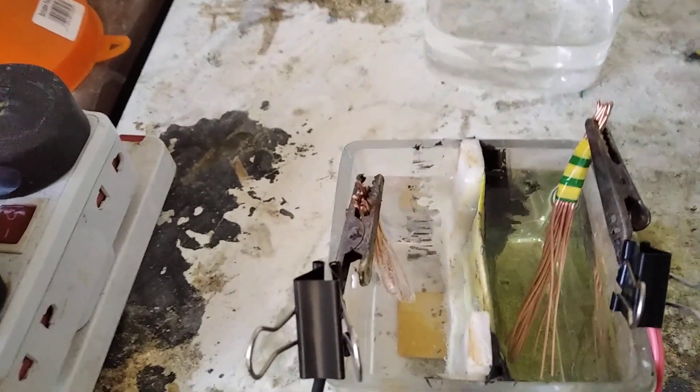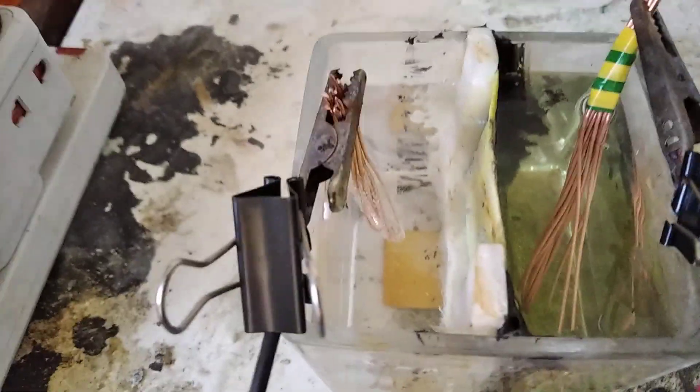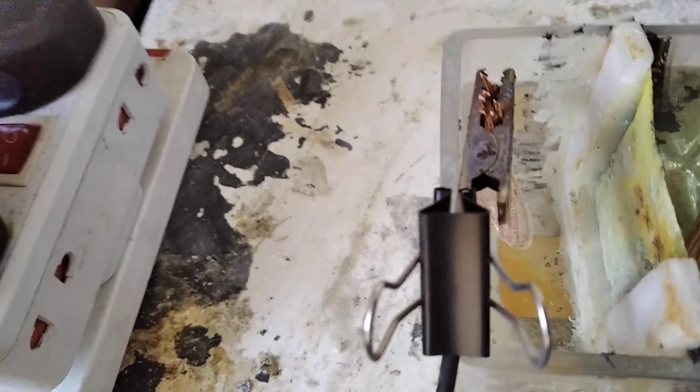For this membrane electrolysis I'm using hydrochloric acid as the electrolyte in the anode chamber, and in the cathode chamber it's just pure water.